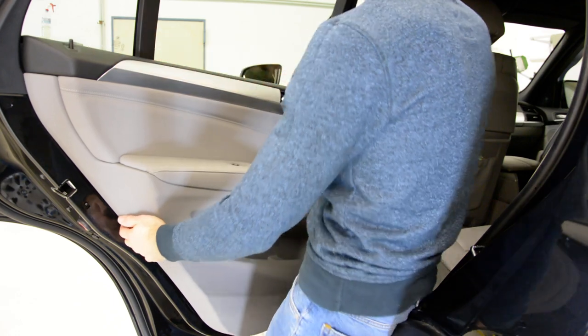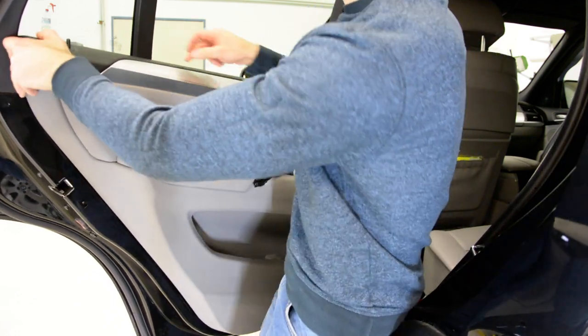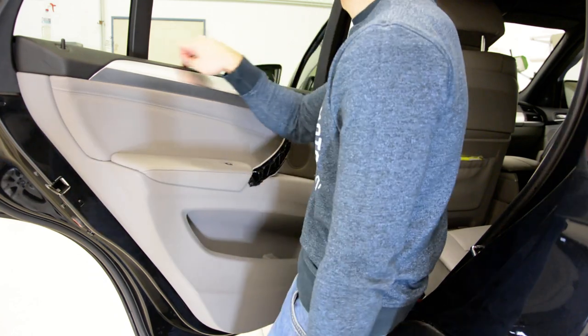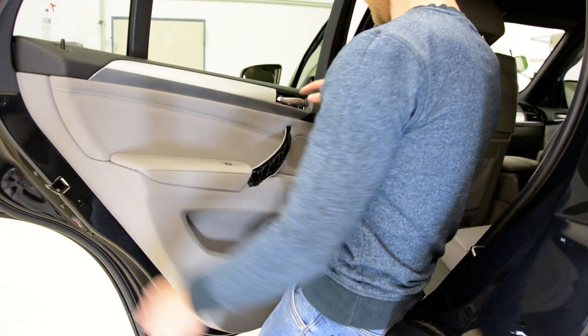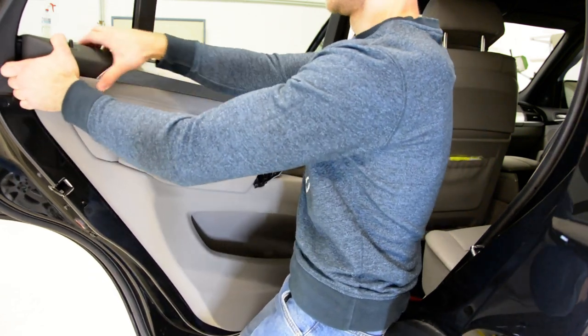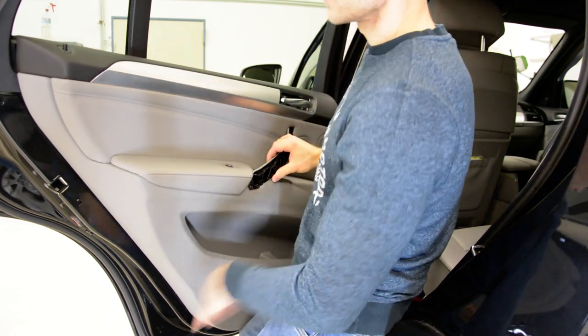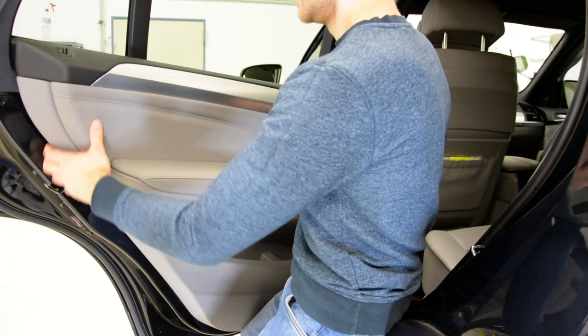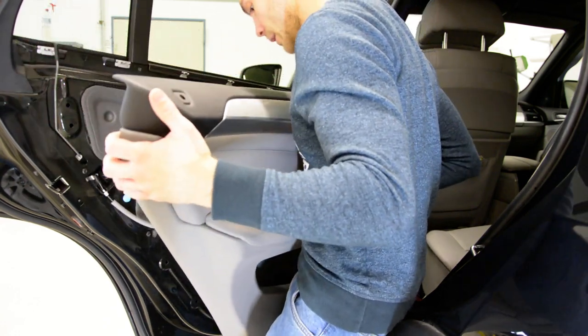On the top are clips. If you want to remove just the swiper, you can do it by removing one screw, then pulling the top, and after that you can take the swiper without removing the whole door panel. But if you want to remove the panel, you must do it like this.